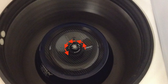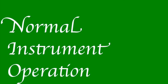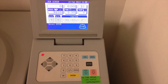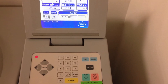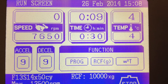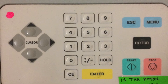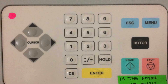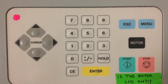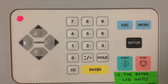Now you're ready to input your spin settings and begin to centrifuge. On the front panel you will see indicators for speed, time, temperature, acceleration, and deceleration. You will also see cursor buttons, a number pad, an escape button, a menu button, a rotor button, the CE button which is used to clear everything, an enter button for setting parameters, and a start and a stop button for controlling spins.